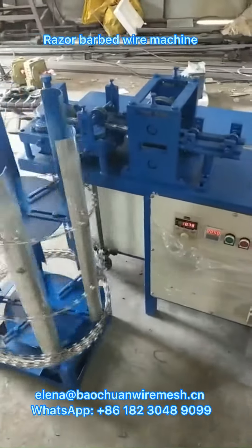We still produce the chain link fence machine and the bubbled wire mesh machine. All our machines have the install radio and teaching radio.